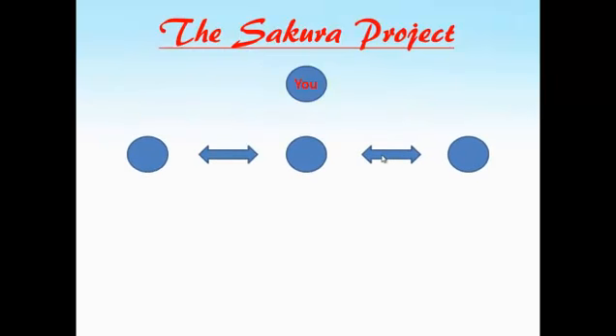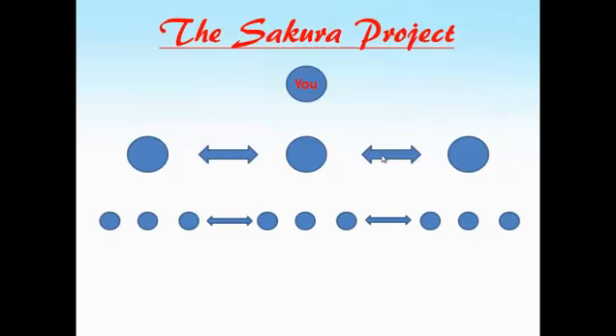Anyway, how does an MLM pay plan work? Say this is you, and let's work off of a 3x10 matrix. What you do is you sponsor three people into the company. This is what's known as your first level of your network — three people on your first level. Now these three people sponsor three people on their first level, but that is your second level of your network, which is nine people on your second level. So three on your first, nine on your second, for a total of 12 people.